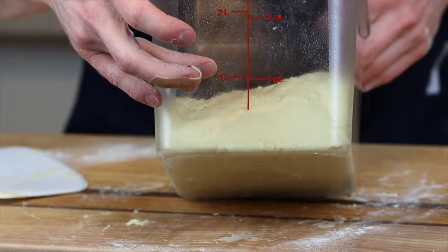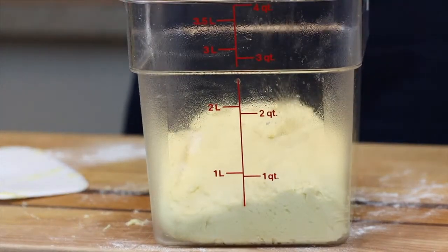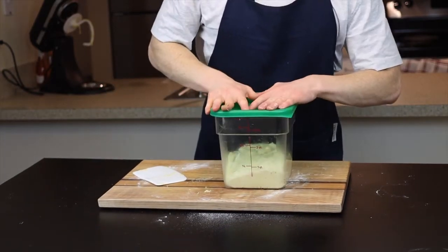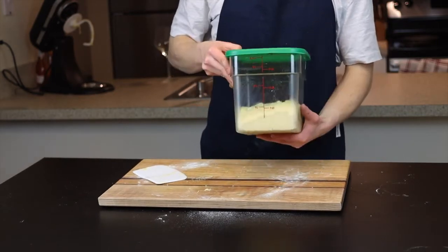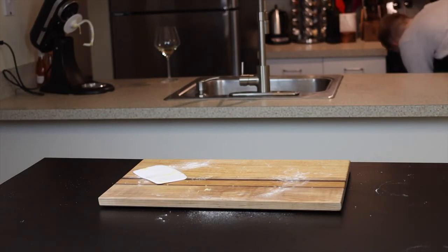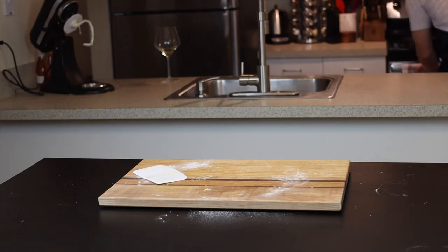Take note of your starting point — for me it's slightly less than one quart — so I'll be letting it rise until it reaches close to two quarts. This will be pretty quick, especially if you let it rise in a warm environment. It should only take about 30 minutes to an hour. I like to proof my doughs in my oven with the light on to achieve that warm environment, so that's exactly what I'm going to do here.